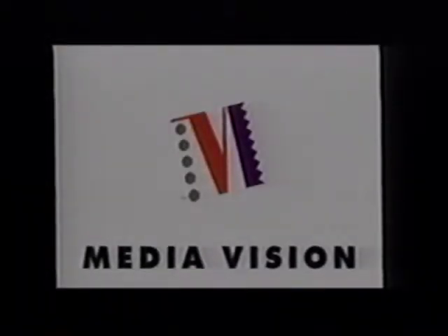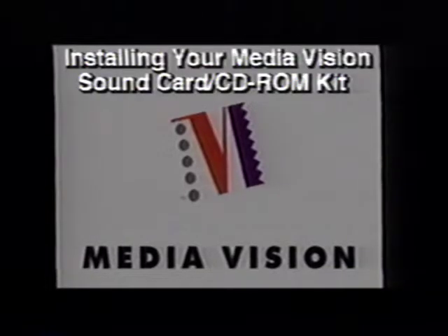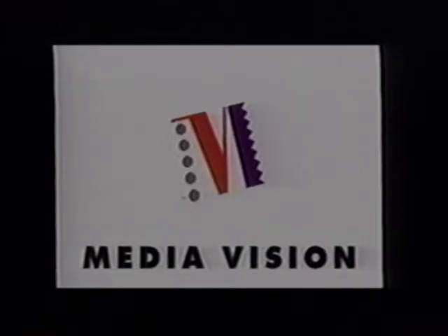Welcome and thank you for choosing MediaVision, the world's leading supplier of multimedia hardware for personal computers. This video will show you how to install the sound card and CD-ROM drive that came in this kit. Although adding a new card and disk drive to a computer is a simple step-by-step process, you may not be familiar yet with some of the techniques involved. That's why we at MediaVision have provided you this video guide to installing and using your new product.